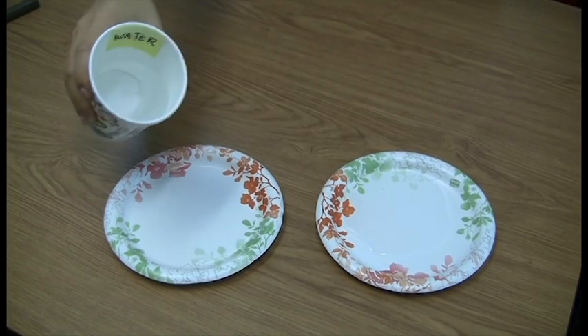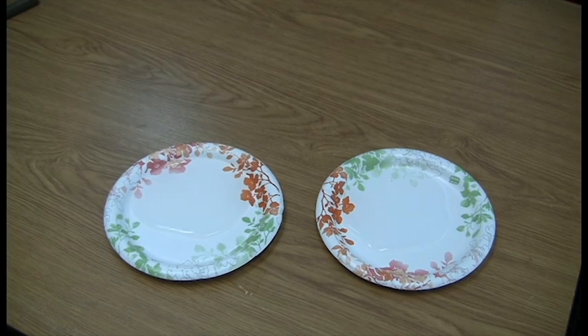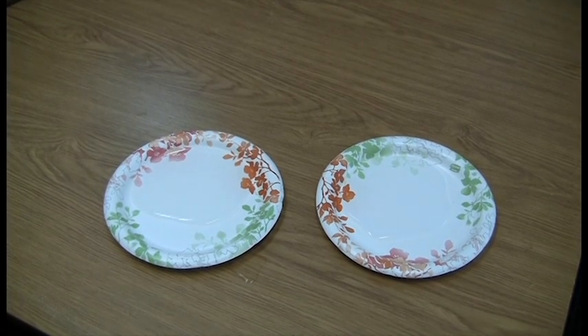First, fill both of the dishes with an equal amount of water. Then, add a handful of salt into one of the dishes. Cut the potato lengthwise into two equal halves.